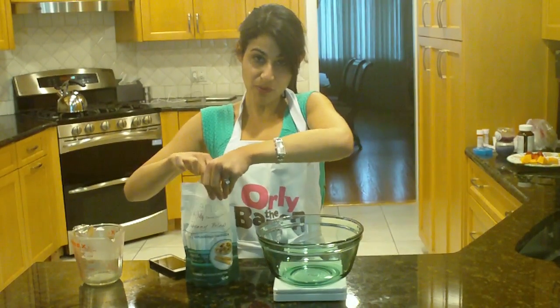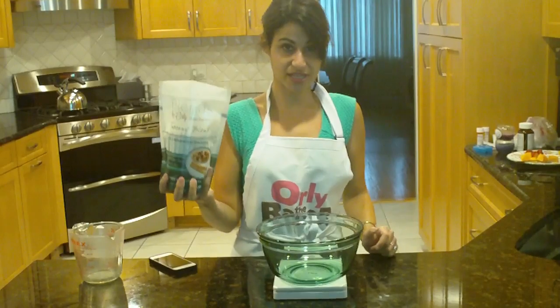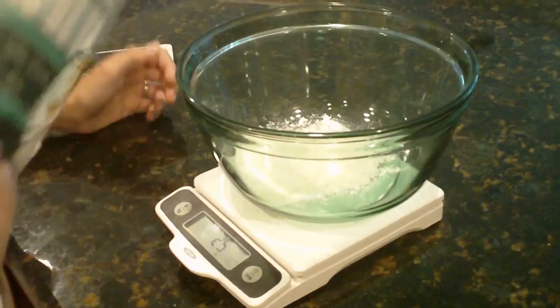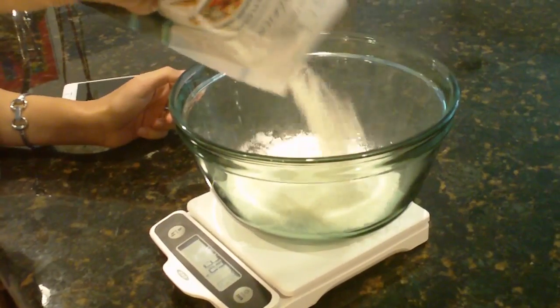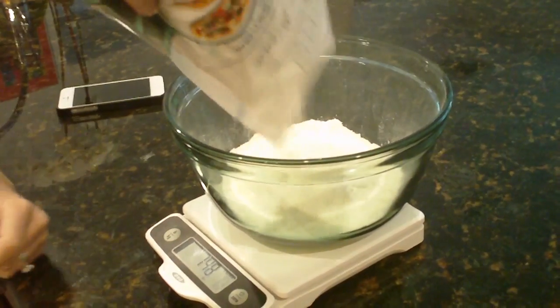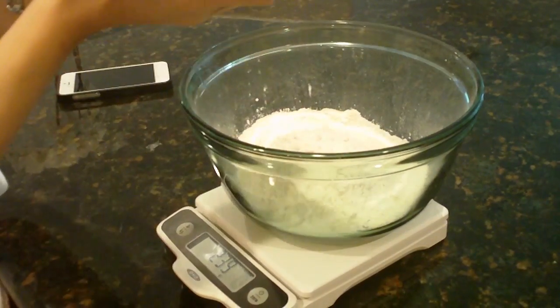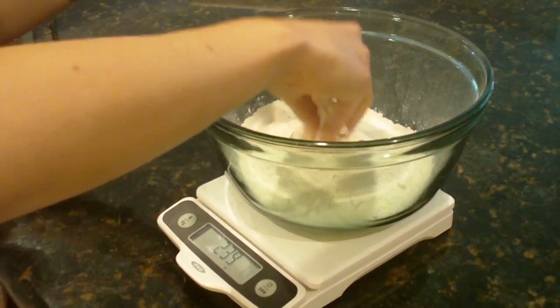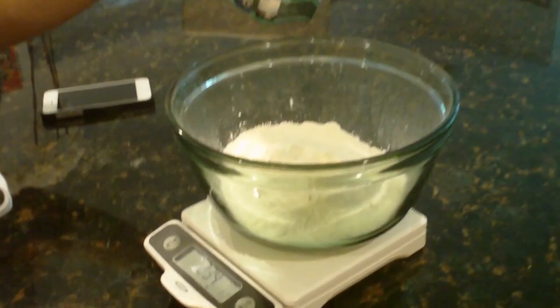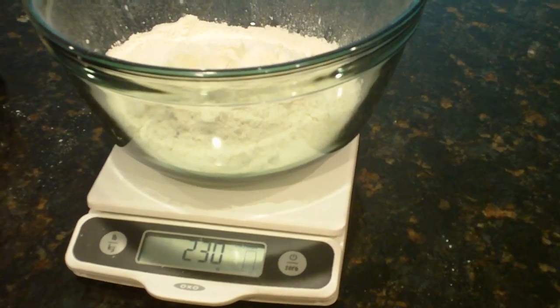So we are going to pour and measure 230 grams of Tuscany blend right into the bowl. Now you can see as I pour, the scale shows me how many grams I'm pouring. We said 230 grams. This is 239, so I'm just going to take a little bit out. And voila! I have exactly 230 grams in this bowl.